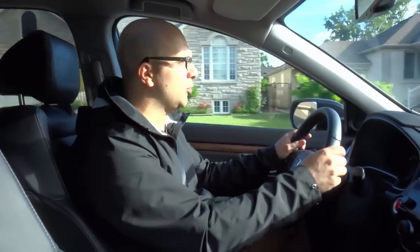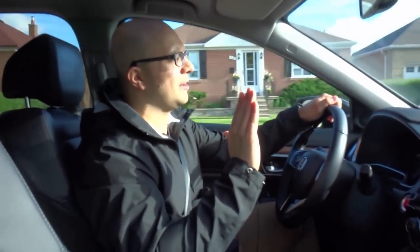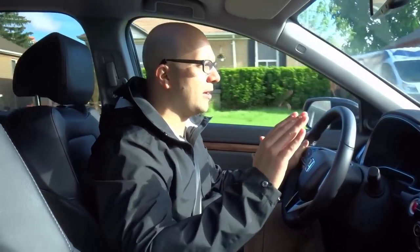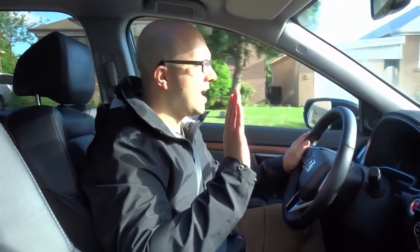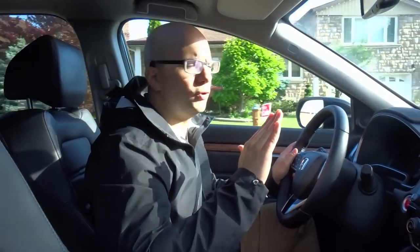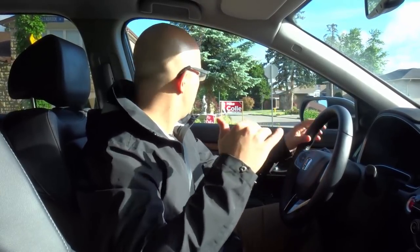I'm now sitting at about 37 kilometers an hour. If I want to maintain the speed, I just hold the gas pedal there. If I want to slow down, I ease off the gas pedal a bit. Now approaching the stop sign, I've released the gas pedal, I'm hovering over the brake pedal, starting to press it gently, giving it a little bit more force, and now I'm holding it here. I know that by holding it here I'm going to come to a complete stop on time.